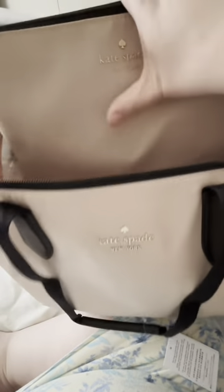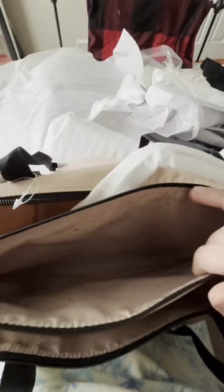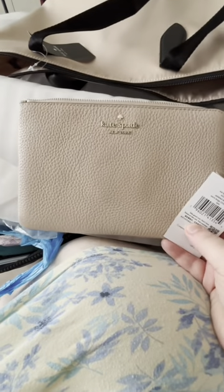On the inside of the tote it's pretty simple — it has a Kate Spade pattern and two pockets, along with a little zip case that comes with it, also in nylon material. The inside of the zip pouch is plain with no pockets. It does attach to the bag but is removable — it has a little clip right here — so it can be clipped in as a separator inside the handbag or removed entirely.